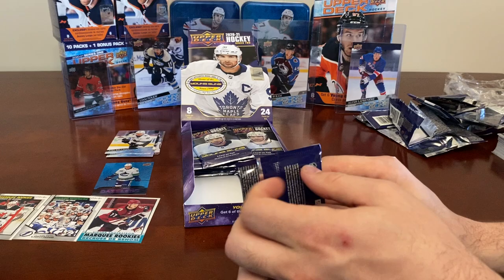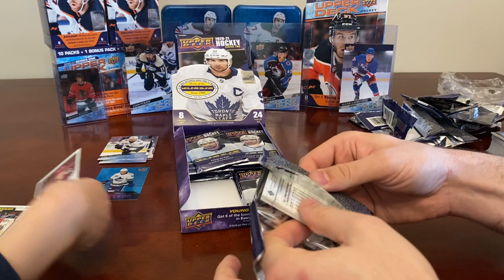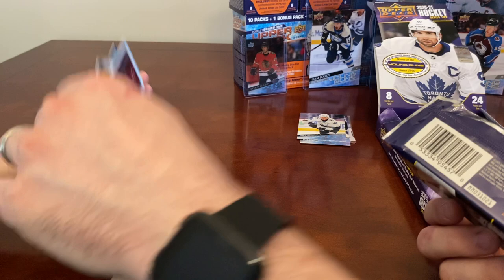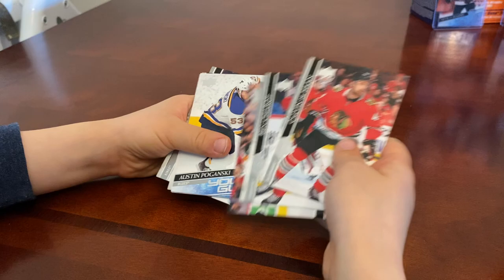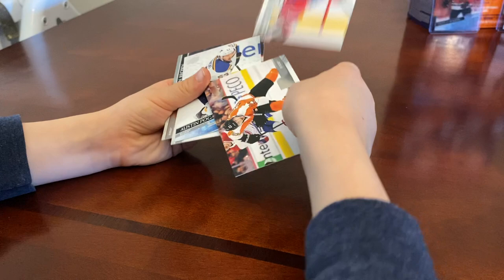Remember when I'm showing the cards we need to be quiet. There's a Young Guns in here for you — I just need to stack these up. Jake DeBrusk, Calvin de Haan, and Ben Chiarot.